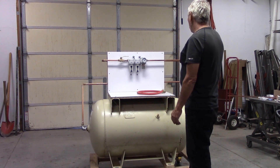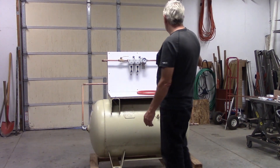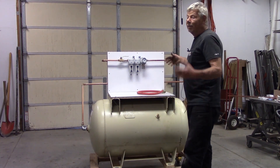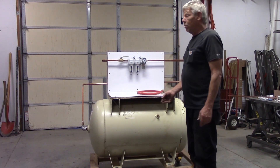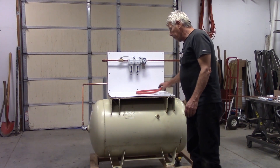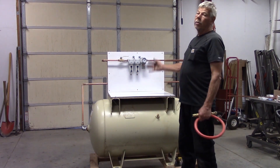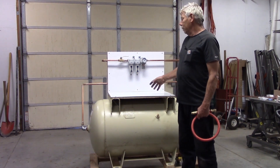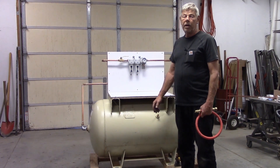I initially wanted everything to come out of the tank, run through the dryer, and then split on the other end — but the customer didn't want that, and they're the ones paying me, so that's how I did it. Next time you see me we'll be over at the shop getting this thing hooked up. I've already done a leak test on it and everything is sealed up nice and good.